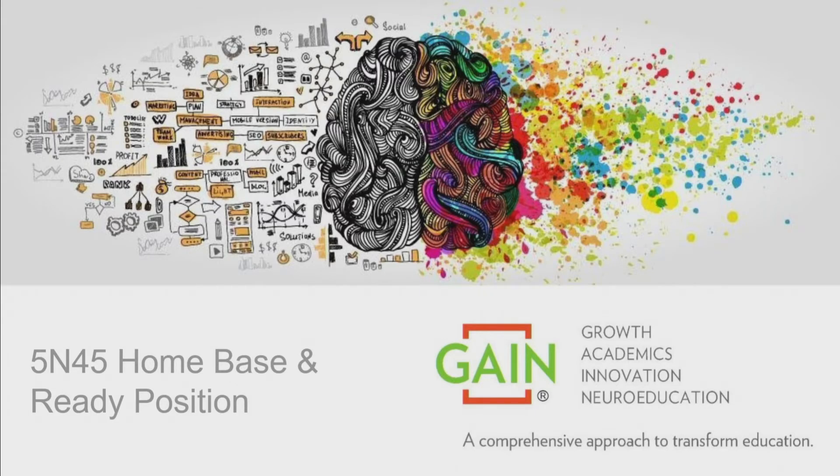Hello, I'm Mrs. Greenfield, and I'm going to talk about home base and ready position. These are two things that we need to do each and every time before we do a 5 and 45.